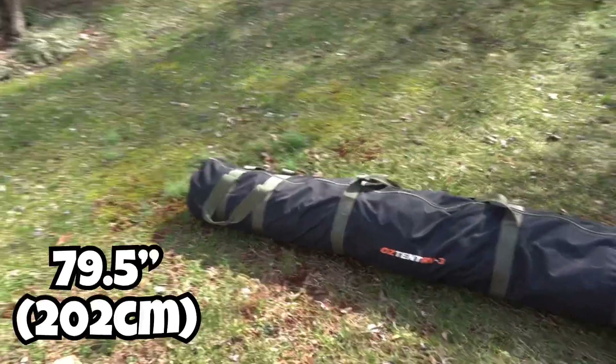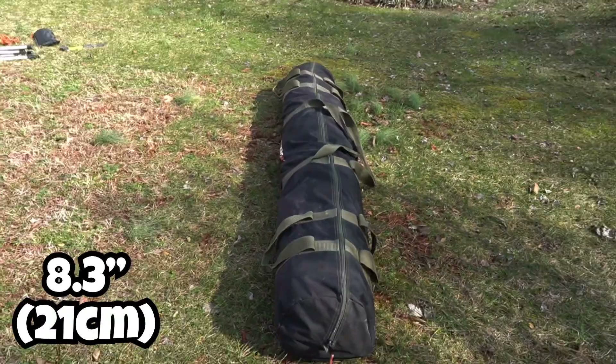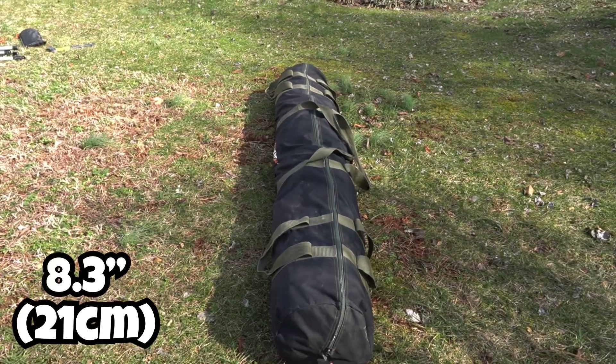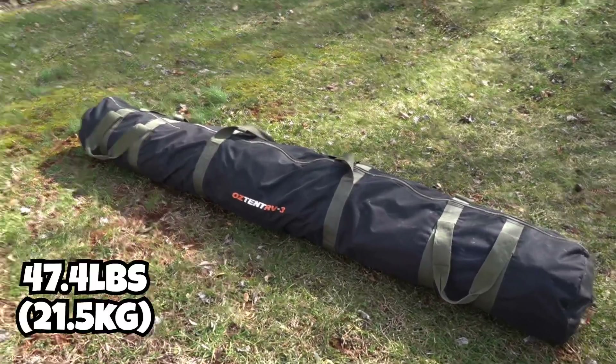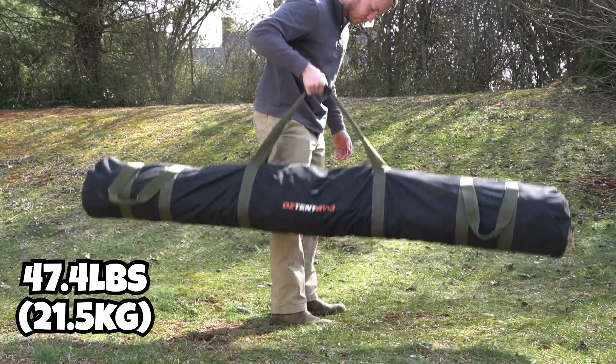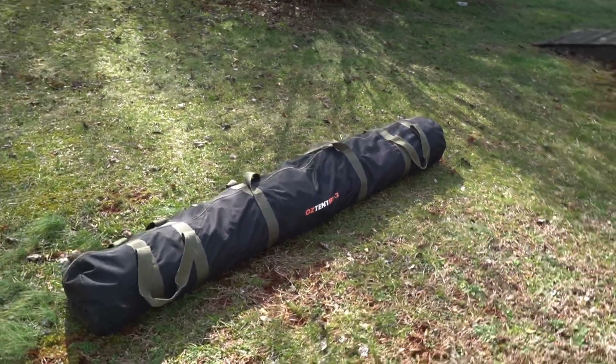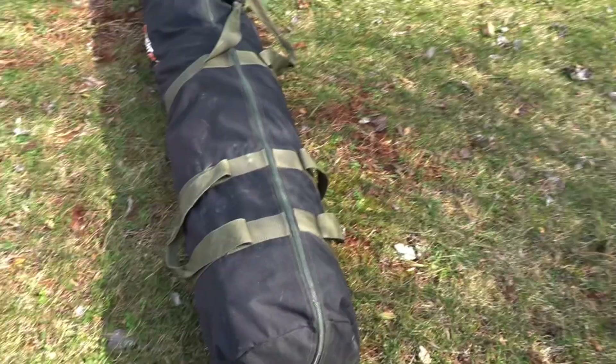It's about 79.5 inches long, about 10.5 inches wide, roughly 8.5 inches tall. The RV3 weighs about 47.5 pounds, so light enough to be handled by one person and also a lot lighter than a standard rooftop tent — over a rooftop tent you're going to save probably close to 100 pounds.